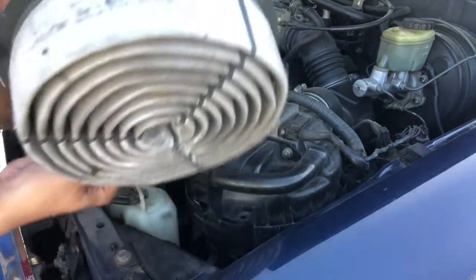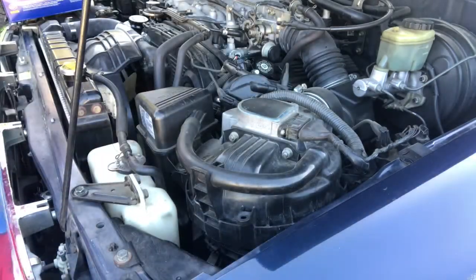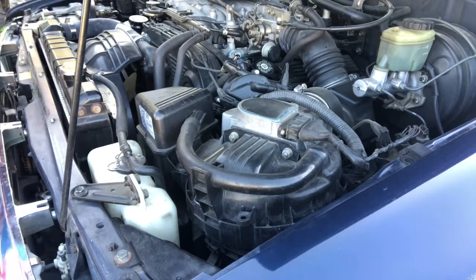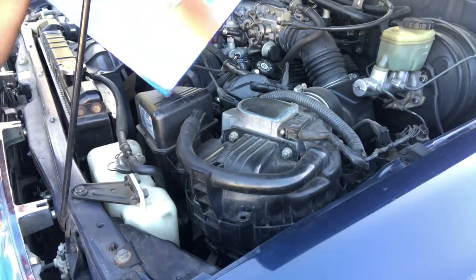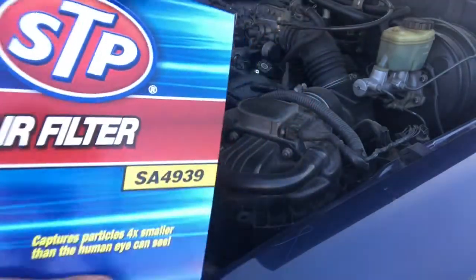As you can see, this filter has been in my car for about a year or two — it's getting dirty. So what I'm gonna do is replace it. Here's the new one — I'm not sponsored, but here's the new one.